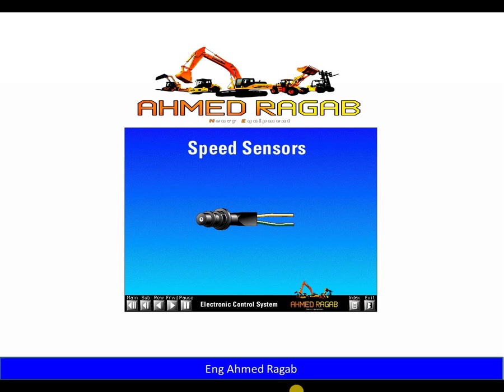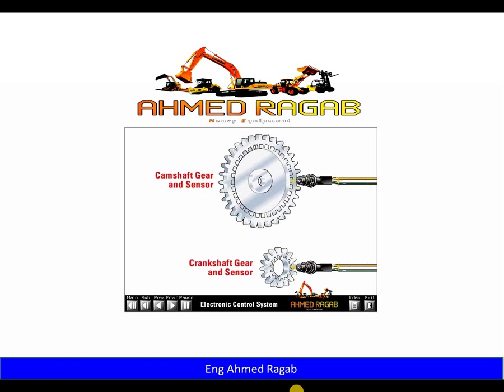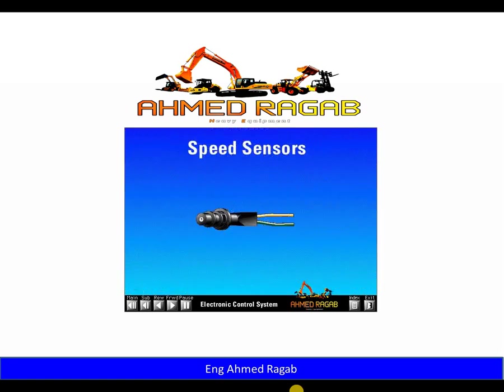Newer engines use dual speed sensors, each with two wires — one for the camshaft gear and the other for the crankshaft gear. Older engines use a single three-wire speed sensor for the camshaft gear. On the dual sensor system, the camshaft gear is used to determine injector timing during engine startup; after starting, the crankshaft signal is used because it provides a more accurate and stable timing signal. With the dual sensor system, if a sensor fails the ECM will log an active fault and the engine will continue to run. With the older single sensor system, the engine will not run if the speed sensor fails.